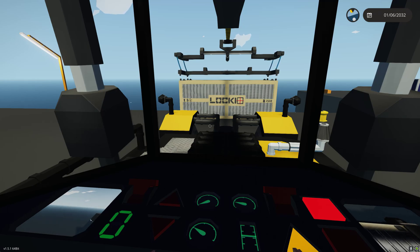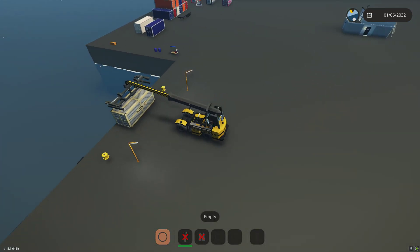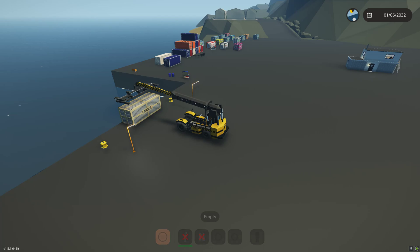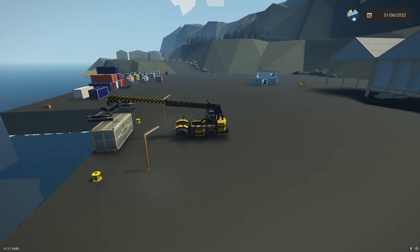Let's raise that on up. So this is the ship loader — a nice versatile long-reach container handler with the ability to reach over the edge of a dock and load a ship or a barge. You can also do container stacking with it. Thank you very much. Bye.